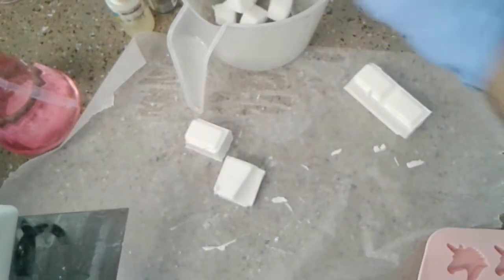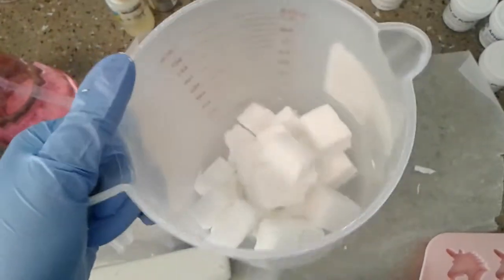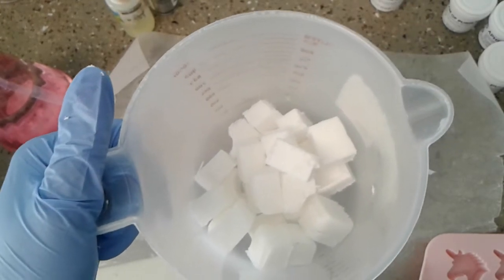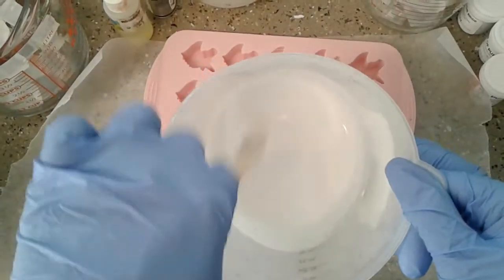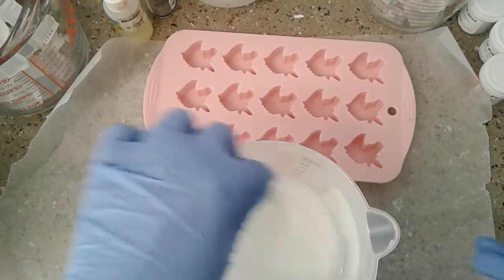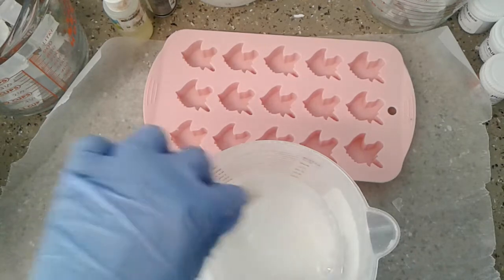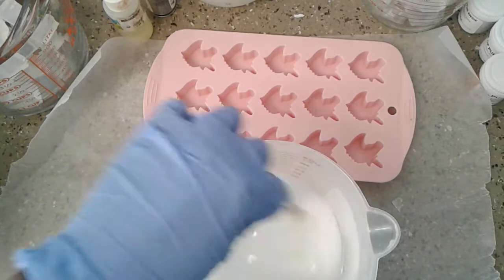I have it all chopped up and I'm going to nuke it in the microwave at 30-second intervals until it's thoroughly melted. You do not want to overheat your melt and pour. Our soap is completely melted — since these are for the toppers, we're not going to add any fragrance because these are just to look pretty. I'm just continually stirring, making sure there are no lumps.